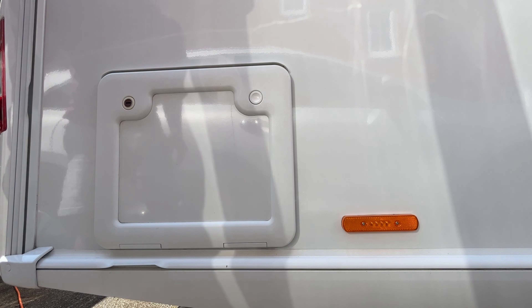All that remains is to place this back in the caravan and give it one last check. I'll be very surprised if this is a common fault, but if it happened to us then it can happen to you. I hope this makes you more prepared should you experience anything similar.